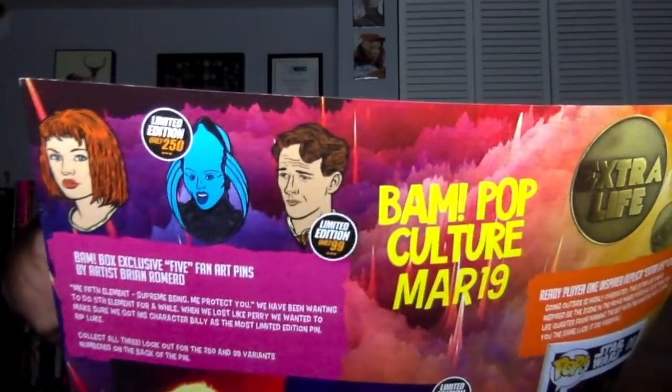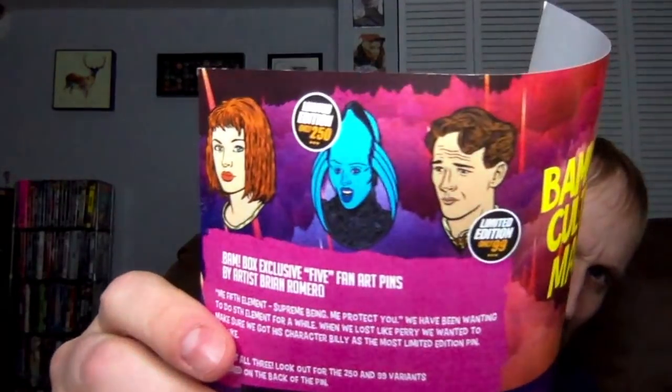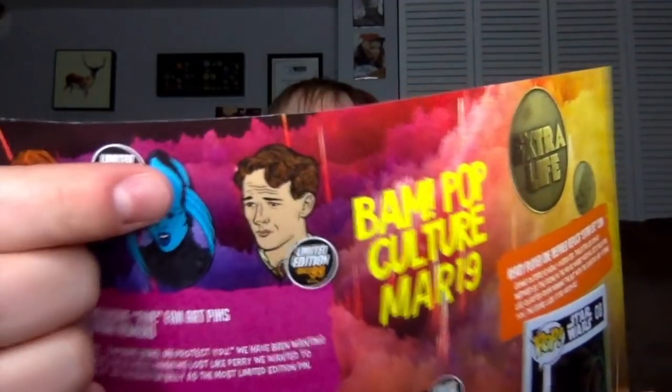And then the variant pins — I get the opera singer alien girl, but who's the guy supposed to be? Out of 99 — does that even look familiar to anyone? I can't even tell who that is. Is that supposed to be Zerg or something? I don't even know. Maybe I need to rewatch the movie. But this one — the alien girl — is really cool. That would have been a cool one to get. Super iconic from the film. Everyone remembers that one.